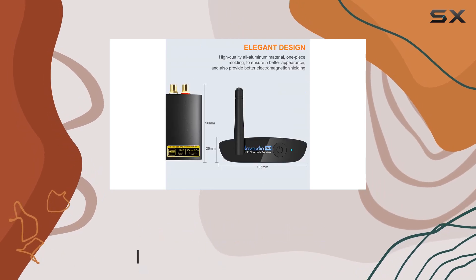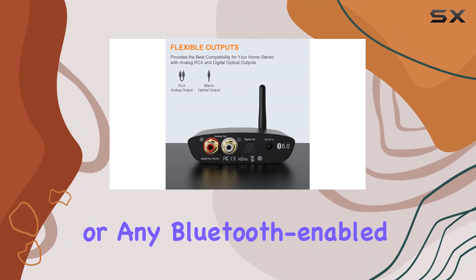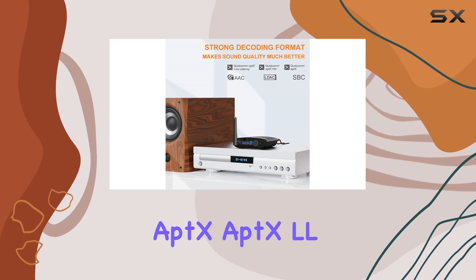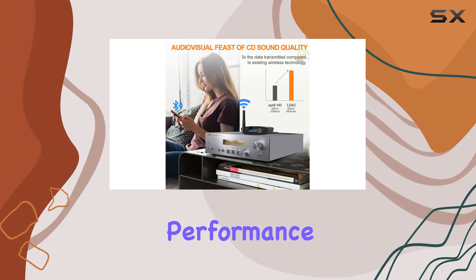ensuring you experience top-notch audio streaming from your phone, PC, or any Bluetooth-enabled device. The Bluetooth 5.0 chip takes things up a notch, supporting aptX, aptX LL, aptX HD, and AAC decoding, ensuring premium wireless audio performance.